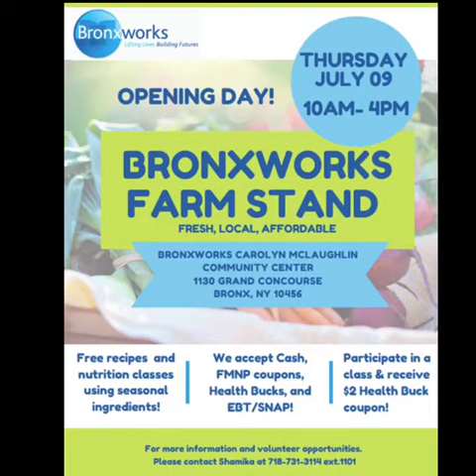Remember to stop by from 10 a.m. to 4 p.m. every Thursday to shop locally and get your fresh fruits and vegetables so you can make these healthy recipes at home. When you stop by, go to the outreach table to watch these virtual videos and receive health bucks to use at the farm stand. We accept cash, debit, credit, FMNP coupons, health bucks, and EBT or SNAP. If you haven't already seen the cooking recipe videos, check them out and remember to like and comment below. Hope you join us next time. Bye!